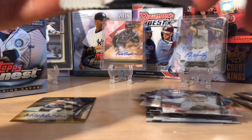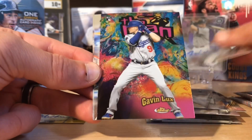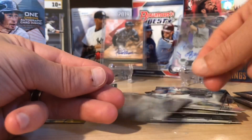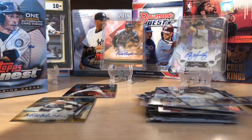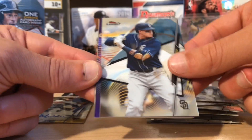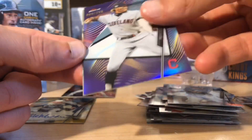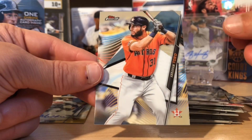We've got three packs to go in this mini box, but that was a good first auto. Now let's chase some color — let's get a nice rookie, a Gavin Lux color or something. Yu Darvish. Oh there we go — Gavin Lux, the man insert, that's cool. We've got Nolan Arenado and Trent Grisham. So far I've been pretty happy with this box. Mike Mussina might not go for a lot, but that's still cool. Manny Machado.